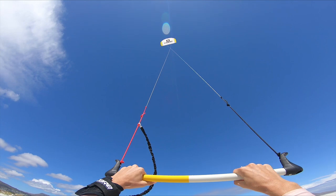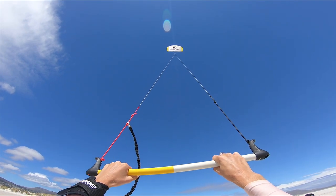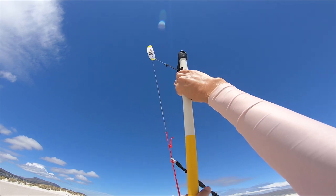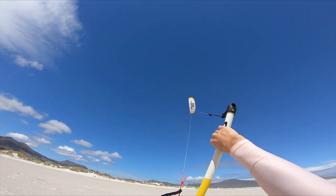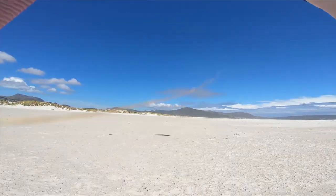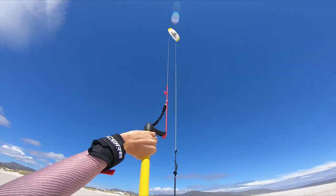Start with the kite near 12, then steer as hard as you can. Keep steering until the kite is climbing again. Definitely do not stop steering while the kite is heading down.